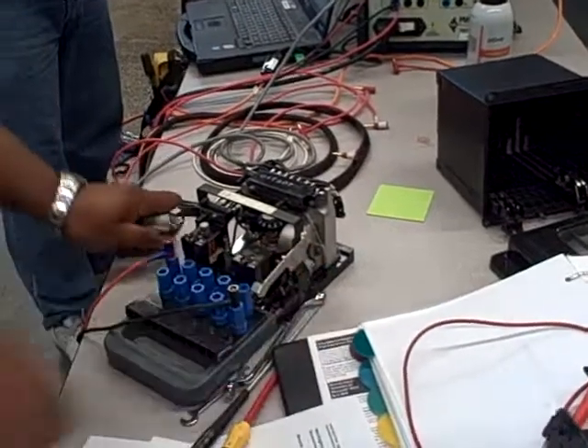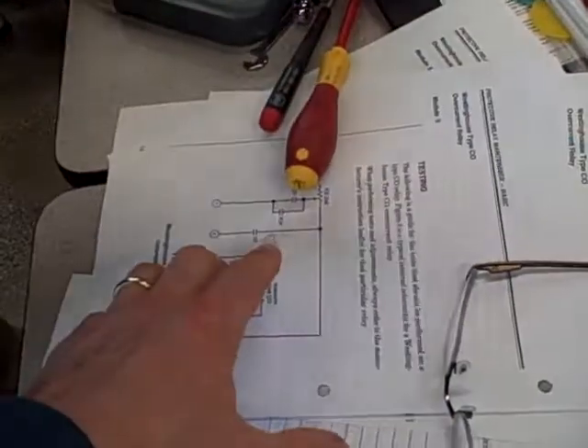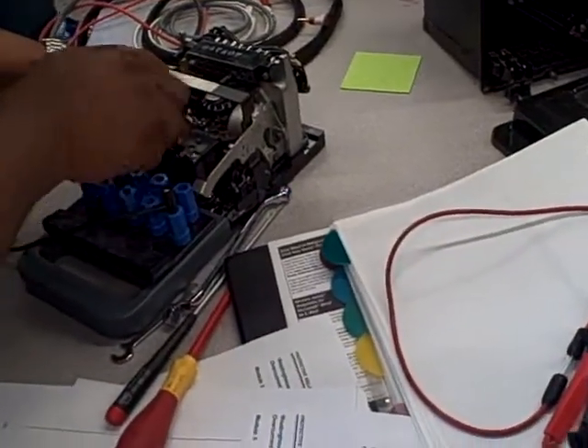We're about to do another test of a Westinghouse CO relay. This time we're doing the seal-in unit test to make sure the seal-in unit works properly on the time overcurrent trip.